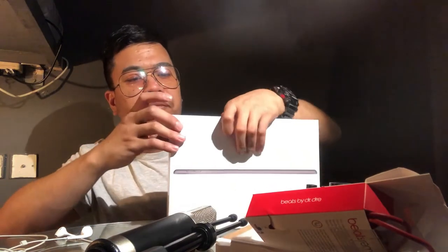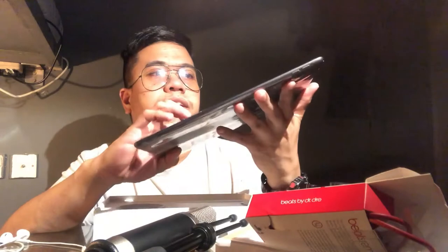Siguro magagamit ko siya sa pagla-live stream. Buksan na natin. Ito na siya — ito na yung iPad! iPad 7 dyan. Magagamit ko siya pang tawag, pang stream. Tapos magkasama siyang cable wires para sa charger.